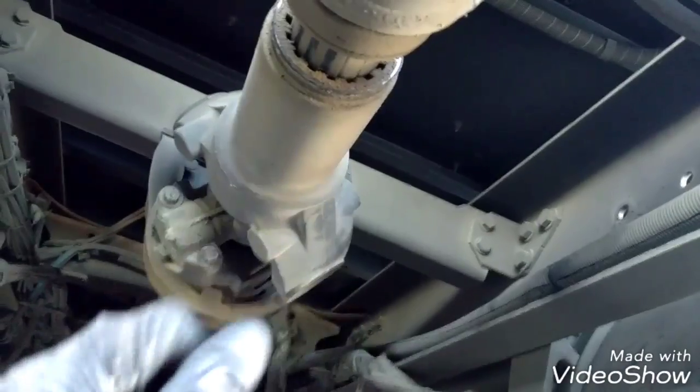Now I'm going to remove the driveline. The driveline is completely removed. Now we have full access to the transmission — to the bottom and the top of the transmission.